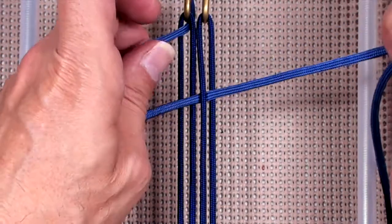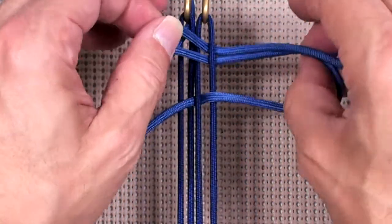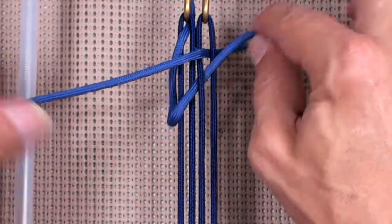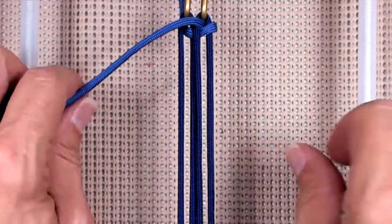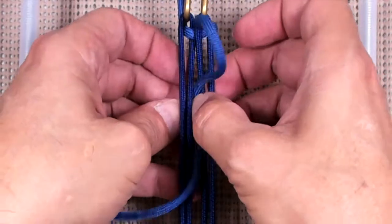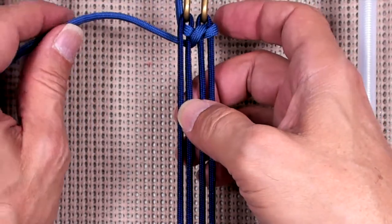Now I'm going to loop around, I'm going to come out through C again, but above my cord. And then I'm coming down B, and that would be one full cycle of the knot. Let's do it again.